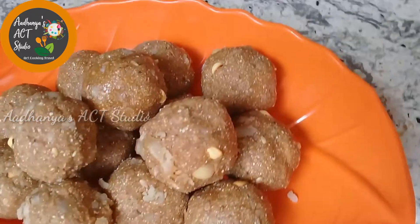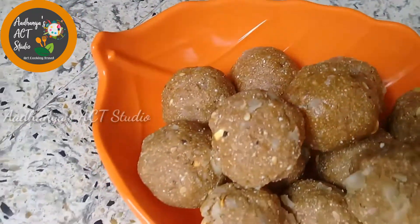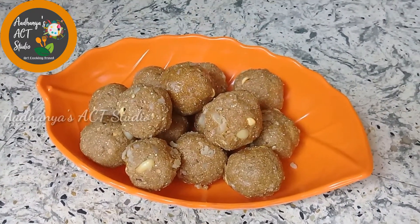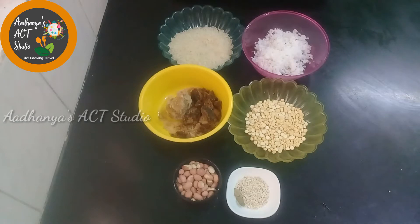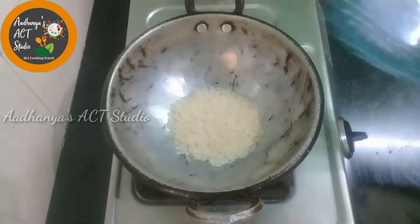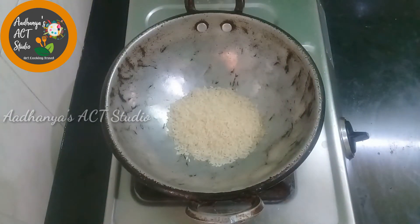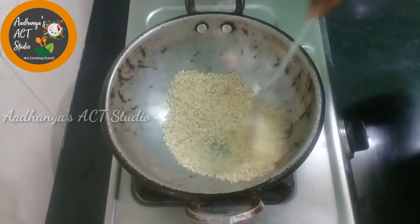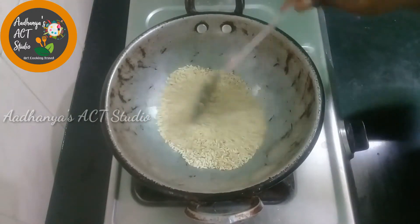How do we make this recipe? We will prepare this recipe. First, we have a cup of rice. You can use any rice, and we will dry roast it.